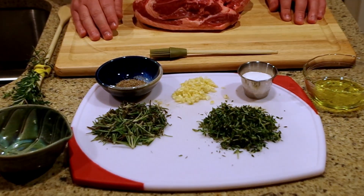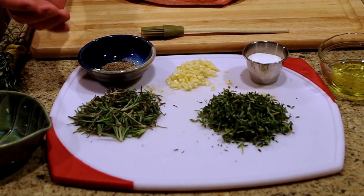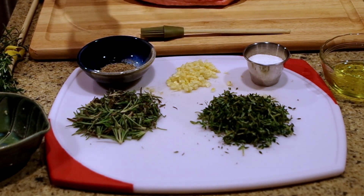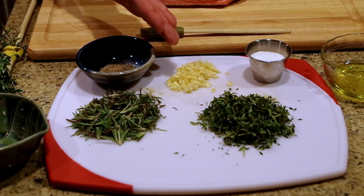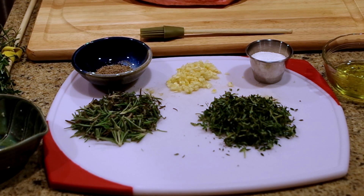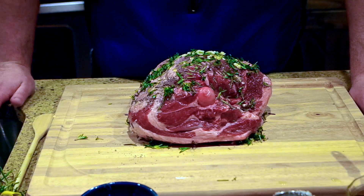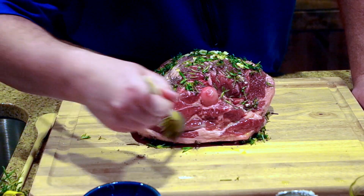Let me show you the ingredients I've prepared. First, you've got some rosemary — fresh rosemary, chopped up, purchased at the local grocery store. You've got some thyme, kosher salt, about a third of a head of garlic, and some crushed pepper as well. The first thing we're going to do is put some olive oil right onto the meat — that's what helps all these ingredients stick to the leg of lamb.